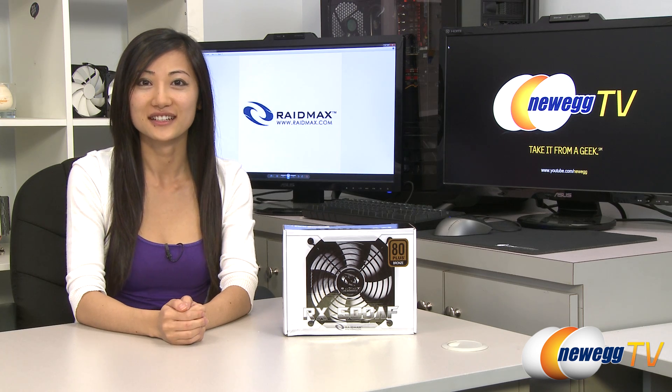Hey guys, Joanne here with Newegg TV. I'm here to do an overview on the RAID Max RX 600 AF 600 watt power supply.